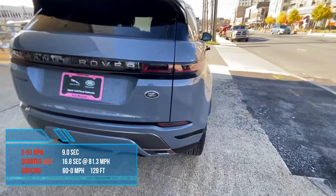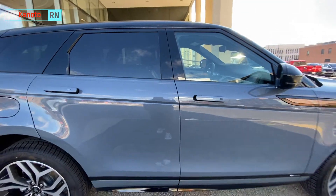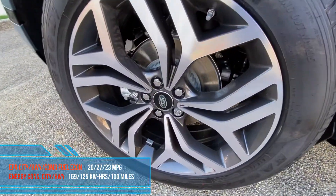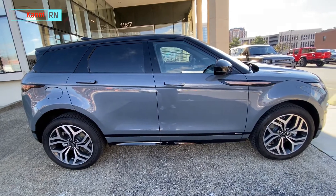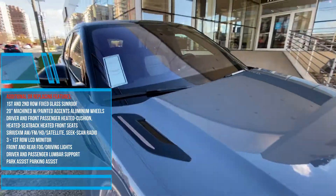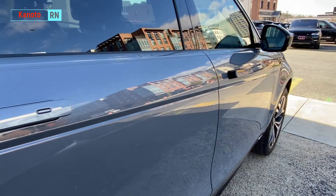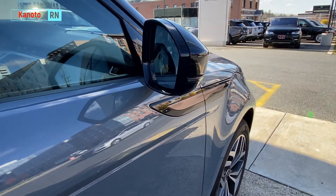This is the first edition and all the cars in this trim are equipped with a panoramic sunroof. There's also a special label inside the car — interior-wise there are a lot of hints that this is the first edition, which makes it special. Let's check out the external design and appreciate the sportiness of this SUV from Land Rover.